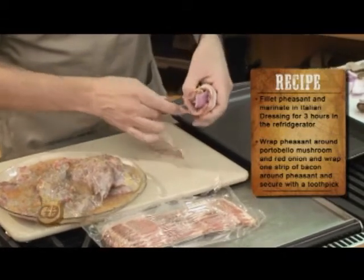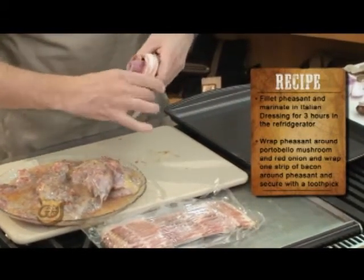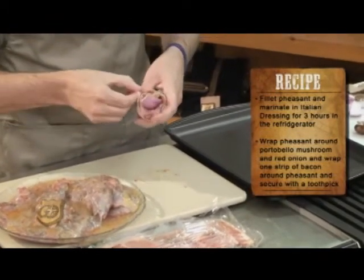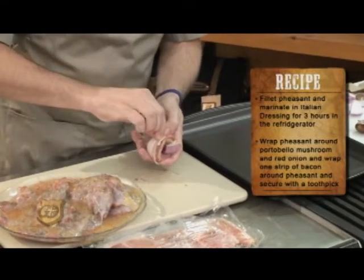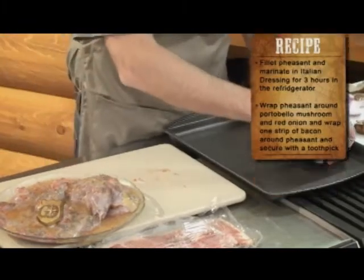As I told you before when we did the bacon-wrapped quail, everything I do I like to be simple, and this couldn't be much simpler than this. So we wrap them up, take our toothpick, and hold everything together. And there's one ready to go.